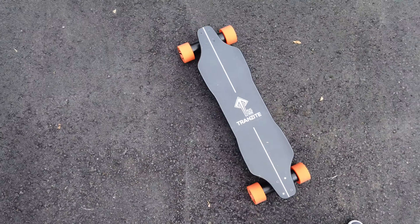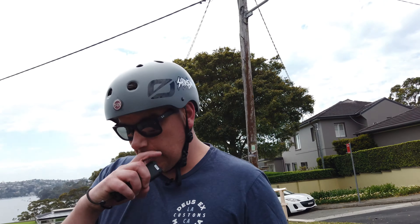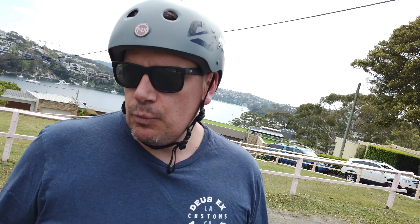I've mounted it onto a Transite deck — a nice flexy bamboo maple one, a little bit of flex, not too bad, nice concave sides. It should be fun to ride. We've got the extended range battery on both of them, and we're going to test this out today.